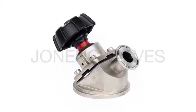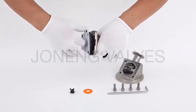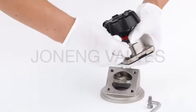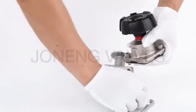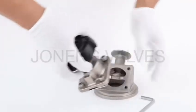Joe Nung manufactures an extensive line of sanitary process valves, including sanitary butterfly valve, sanitary check valve, sanitary ball valve, sanitary diaphragm valve, and some other sanitary valves.